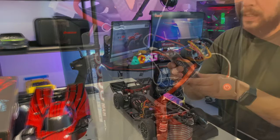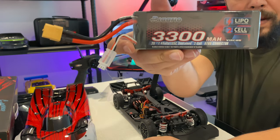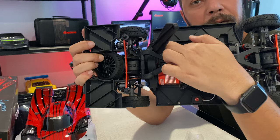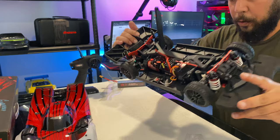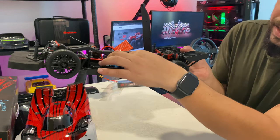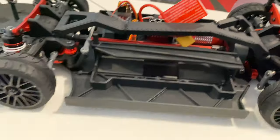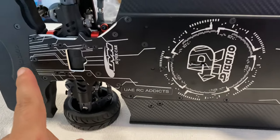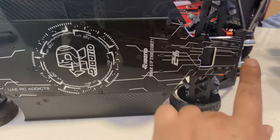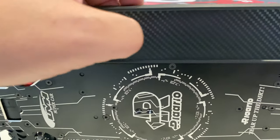Look at this — a quality hard case for the Arlarlo two-cell battery with rigid foam pads inside to protect your battery. When you get the alloy version, you get this masterpiece chassis. It comes with what looks like carbon fiber, but it's actually a plastic side skirt and upper tray as well. Still very high quality.